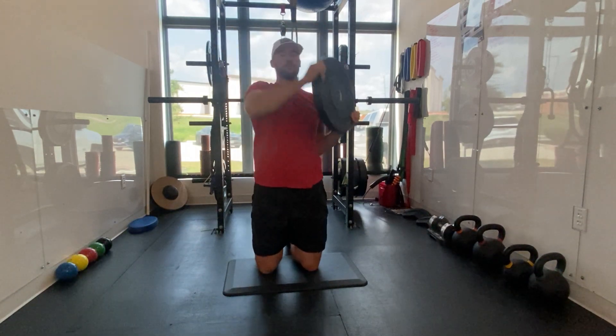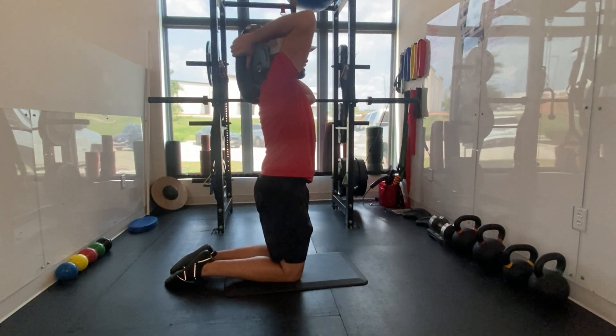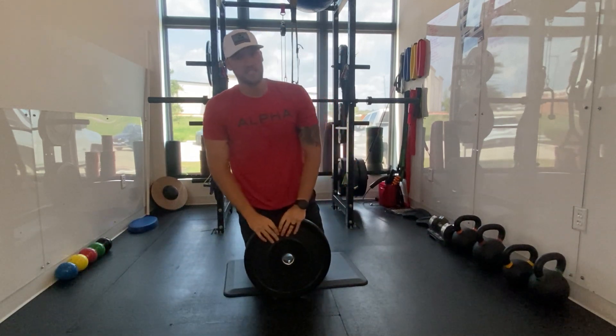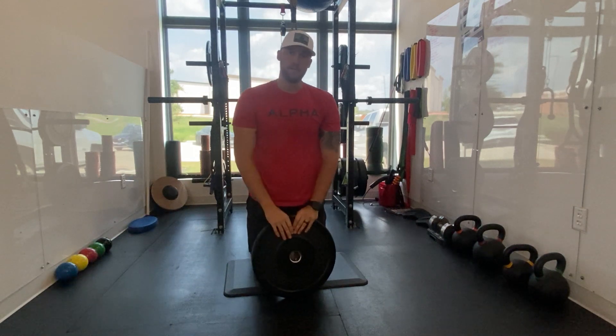Control the movement the whole way through. Notice how as I come up, my head's not going forward. I'm staying nice and tall, bringing the plate around the whole way. The bonus exercise is not only do we get thoracic rotation, we also get thoracic extension. Give it a shot, go forth, we're coming out.